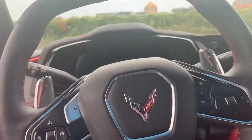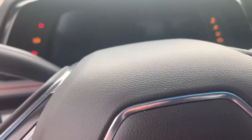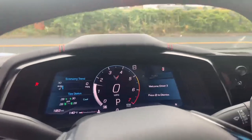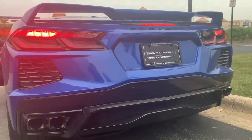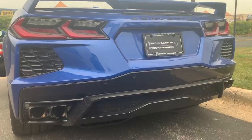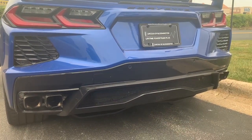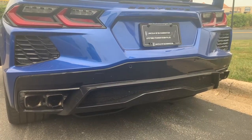As expected, this does have push button ignition. All you gotta do is make sure the key is in the proximity of the interior, put your foot on the brake, and hit the button to go.